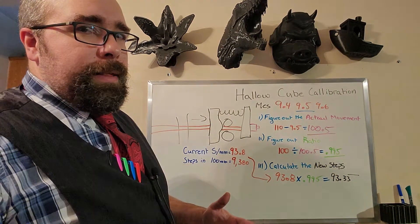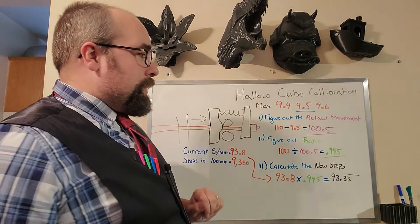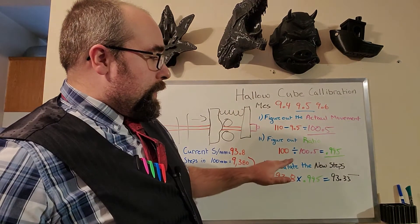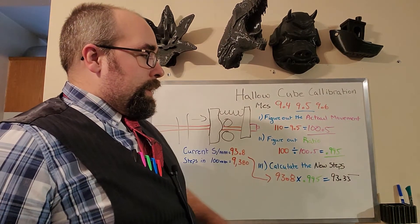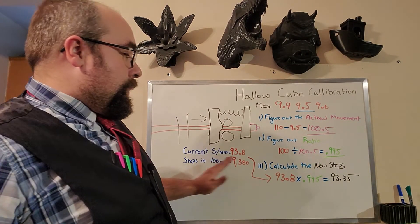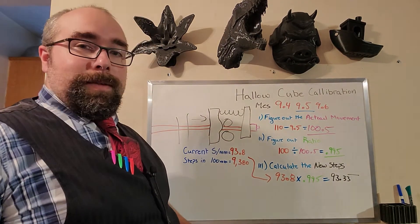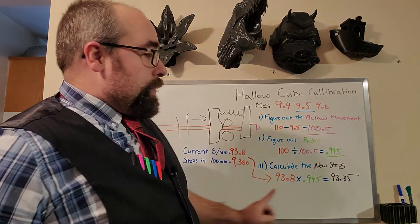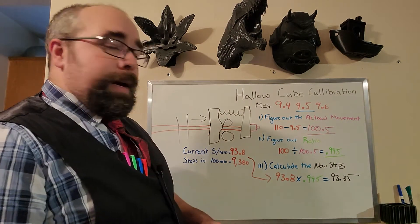Then we need to figure out the ratio. We're going to take our 100mm that we asked it to move and divide it by the 100.5mm that it did move, and we get a number like 0.995. Then, after getting our current steps per millimeter out of our controller — for me that was 93.8 — we multiply it by 0.995 and get a number like 93.3. You're going to go type that into your controller and that should fix the problem.